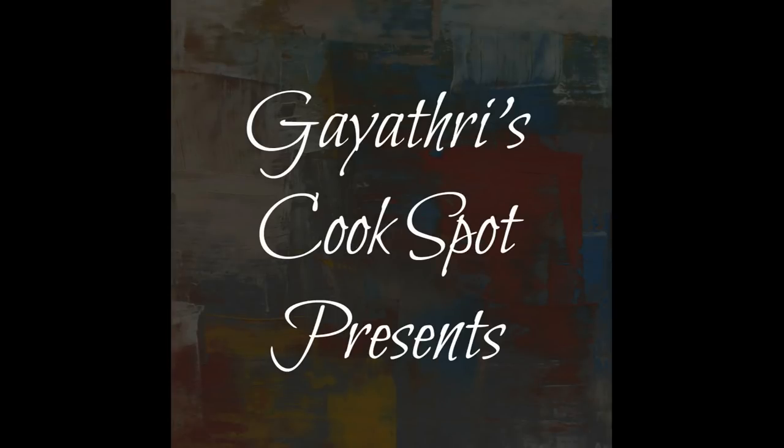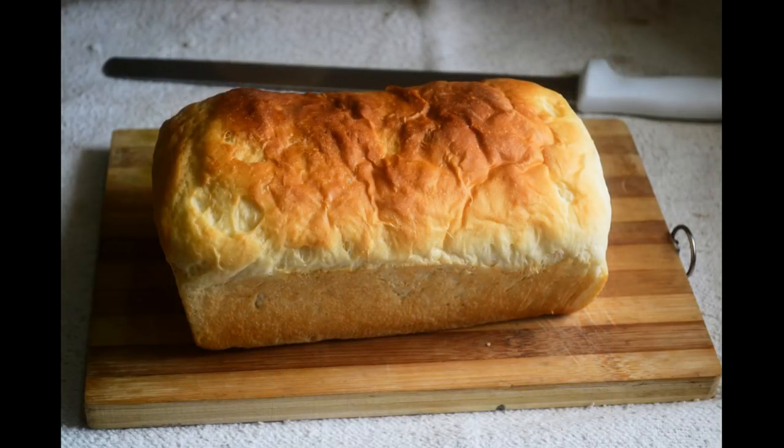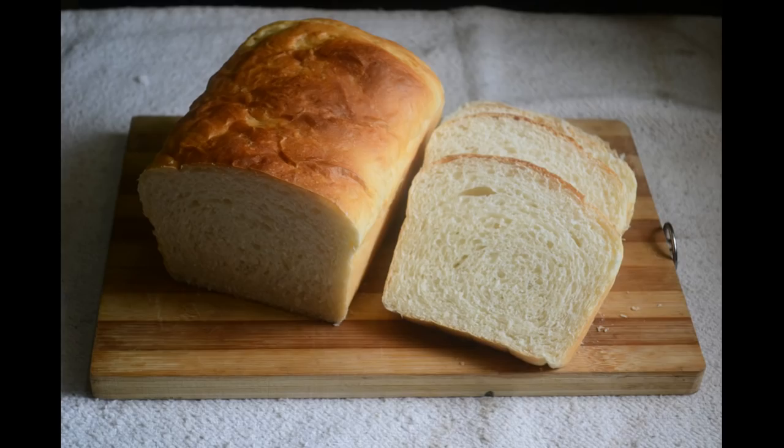Welcome to Gayathri's cook spot. I am Gayathri Kumar and today I will show you how to make the perfect loaf of sandwich bread. It has a secret ingredient which I add to make it so flavorful and soft.